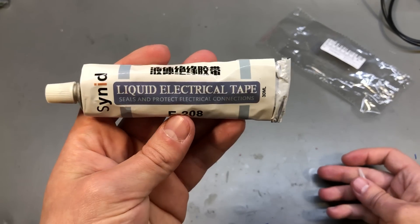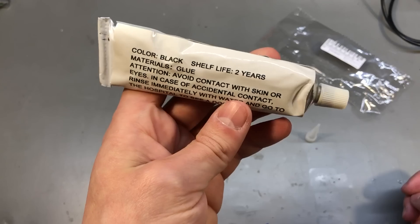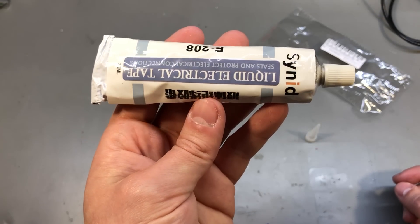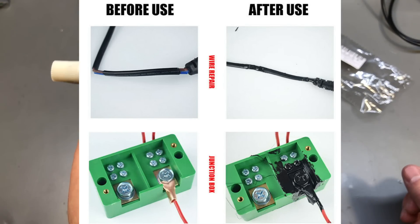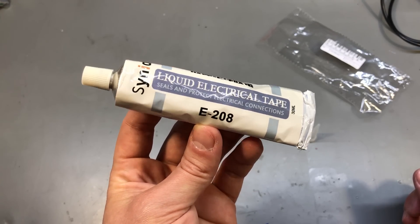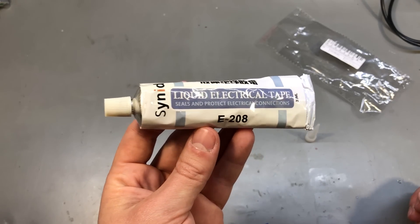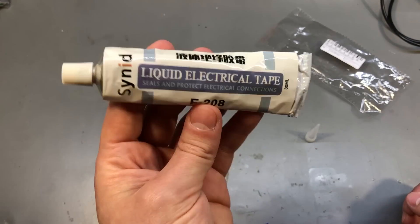I found this next product in the suggested product category and it's called liquid electrical tape. There isn't much information provided, but I'm assuming it's some kind of silicone-based adhesive that is pretty liquid and then hardens to provide electrical insulation. They show example pictures where the stuff is added to exposed electrical connections to insulate them, and they mention it's dielectric, waterproof, UV resistant, and fast curing — all nice things, but no mention of decomposition. I think I'll give this a try the next time I want to waterproof some connections exposed to the environment.